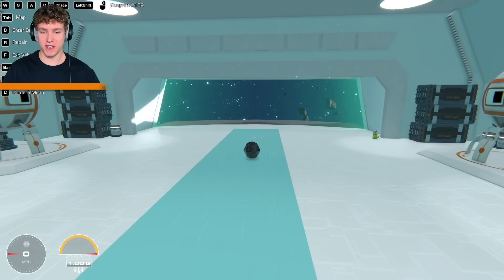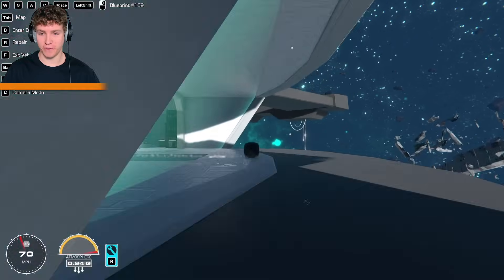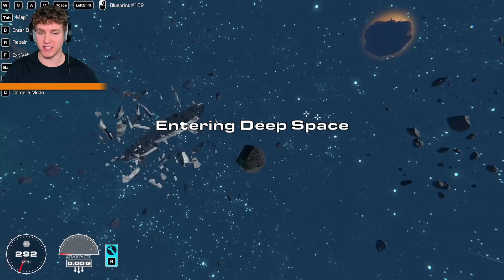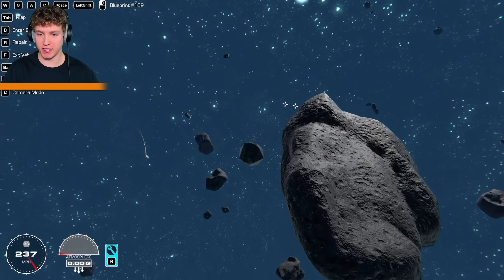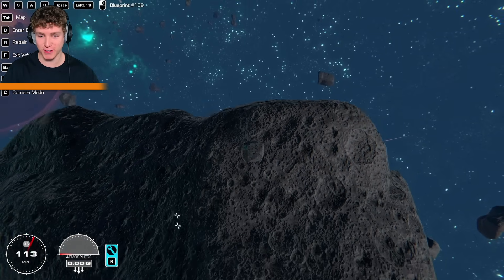Now that we're done building, let's go ahead and take off. Here we go — three, two, one. Oh boy, we're leaning forward. Out here in space, it actually looks like it blends in so well. Look at us next to this giant asteroid. This is crazy. It looks like the same exact texture. That is so cool.